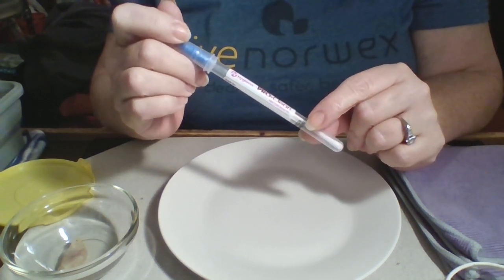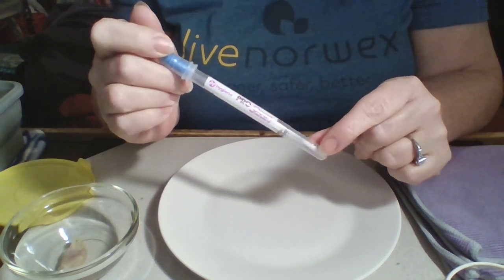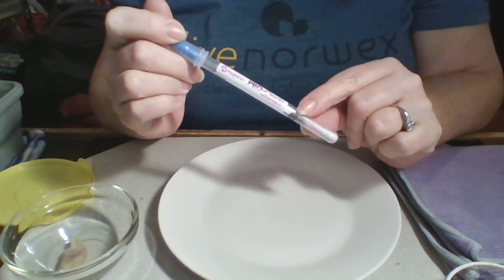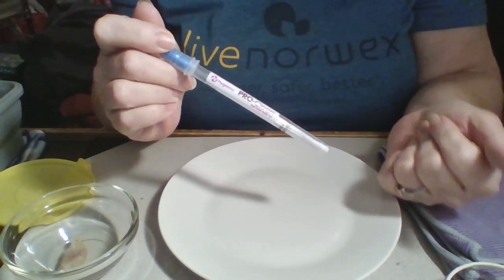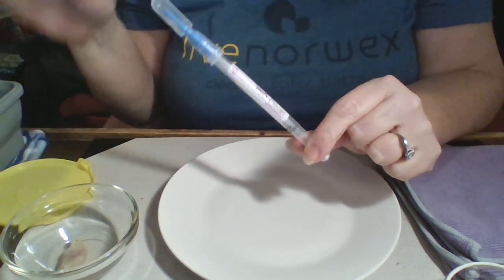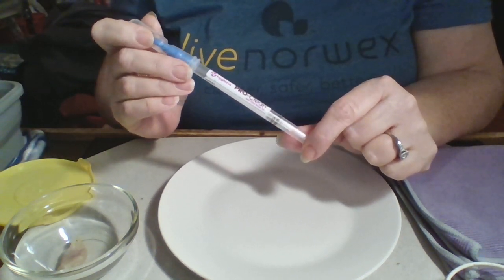We can test for proteins immediately. It's the same kind of swab that the health department uses when they go out to restaurants to see if they've properly cleaned their surfaces. The reason we test for proteins is that proteins are actually smaller than bacteria, so it stands to reason that if you can pick up all the proteins, you can pick up the bacteria as well. We know the cloths have been lab tested and are over 99% effective in picking up bacteria, so that's pretty awesome.